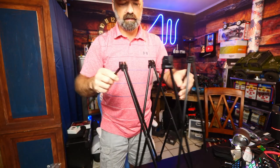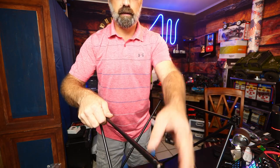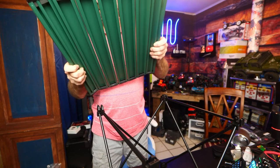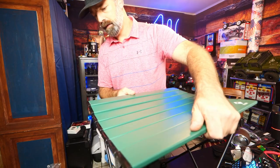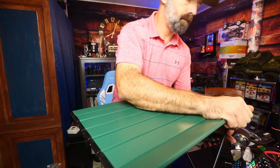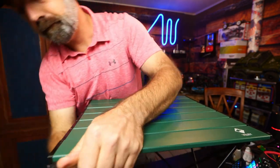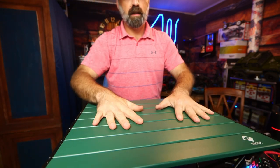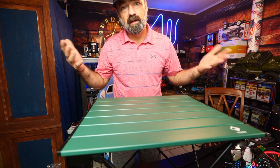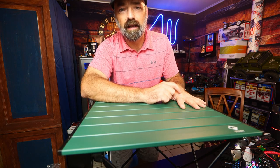Here's how quick and easy it is to set up — and I've only set it up once before this, as you saw. You fold out the legs, pull out the accordion tabletop, snap it on, and just like that your table is already set up and you're ready for lunch, dinner, breakfast, cleaning fish, cooking — whatever you need that outdoor table for. I hope this video helps, thanks for watching.